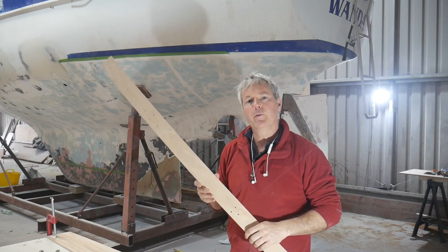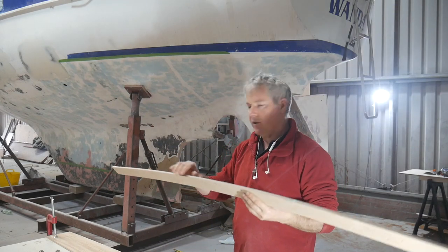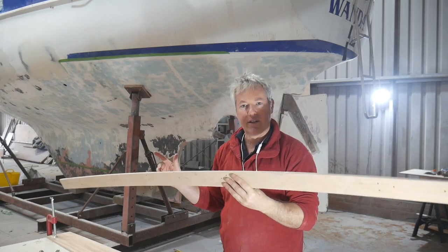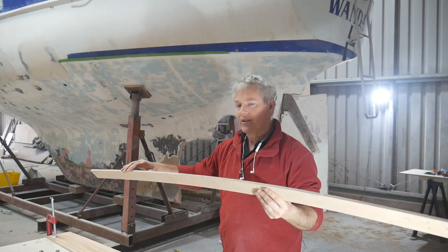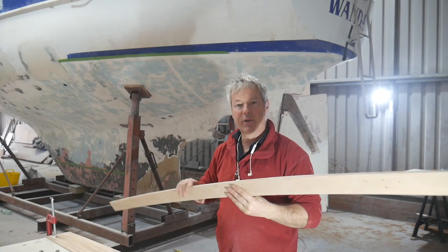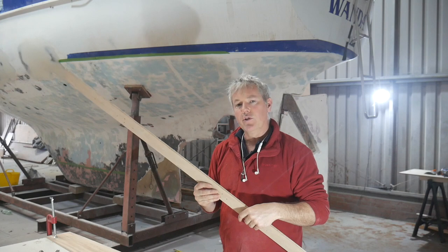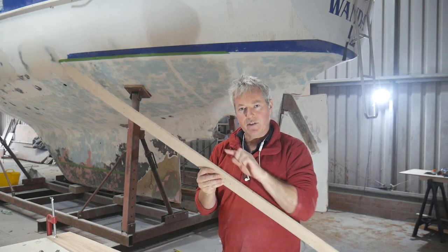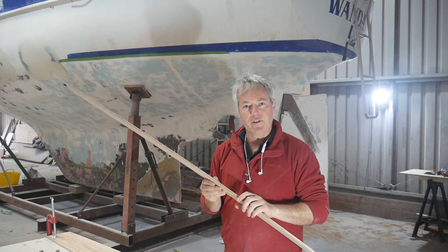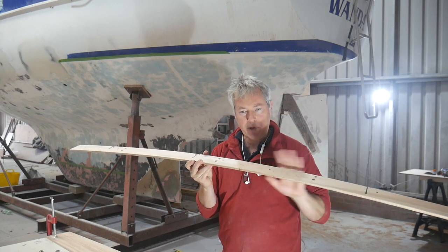I've just done the first segment on the starboard side of the deck and using the router I've got a really nice round curve which matches exactly the side of the hull. I've given that a bit of a sand up so it's nice and smooth. That's great - that's the outside edge done. But now what I need to do is create a template to do the inside edge and that's a little bit more tricky than creating the outside edge. For the outside edge I can just put this on the boat and use the router with that guide bearing.